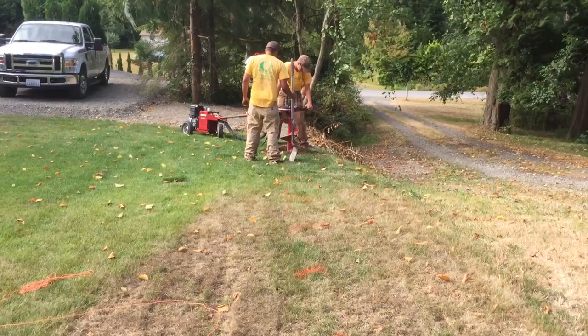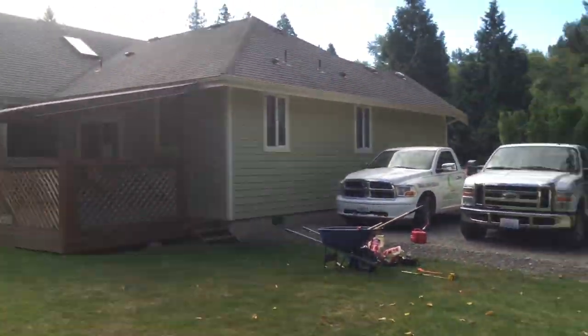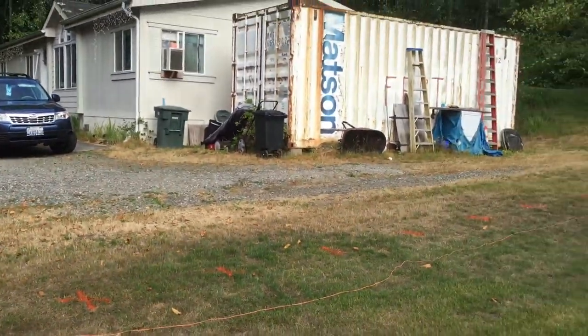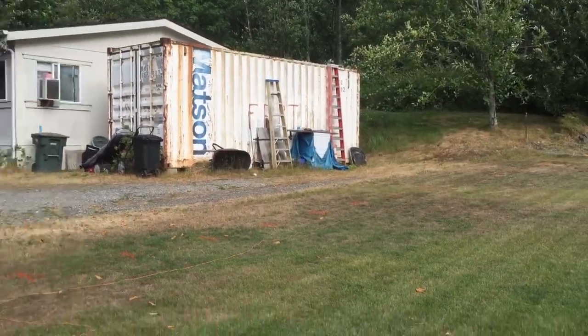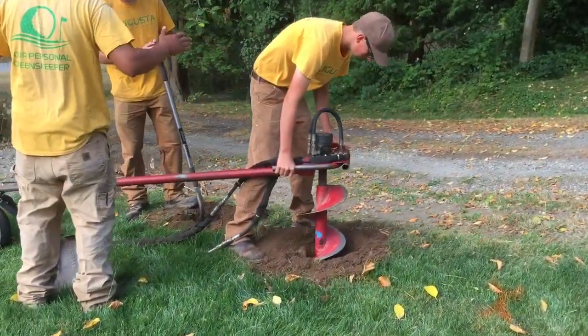22 arborvitae — these are five-gallon size that we're putting in today, trying to create a privacy hedge for the client between them and their neighbors. This will be looking good after the day. We're putting in the holes here with the 12-inch auger that we're using to dig these holes.